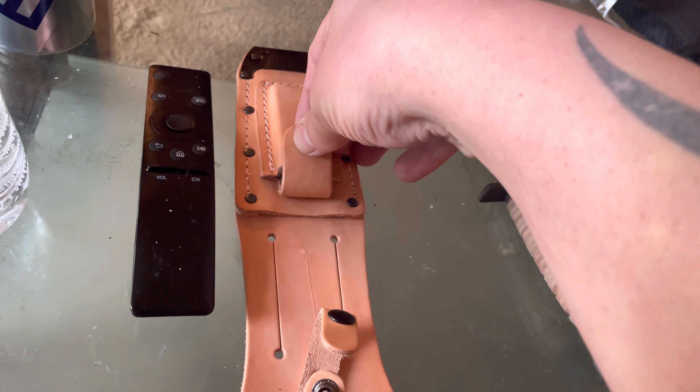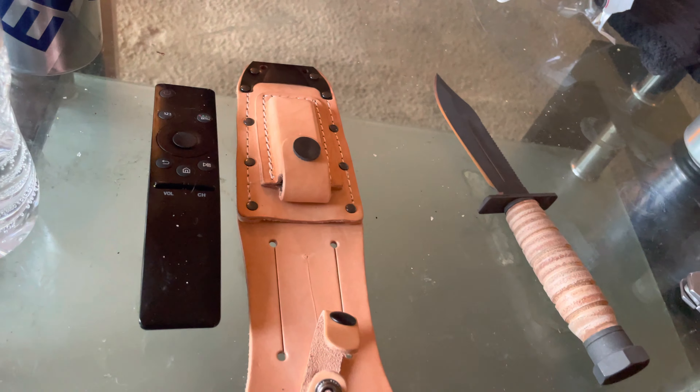And the kicker is it comes with a sharpening stone right here in the sheath. I can tell you that isn't gonna do anything for that knife — you'd be working on this thing for days.